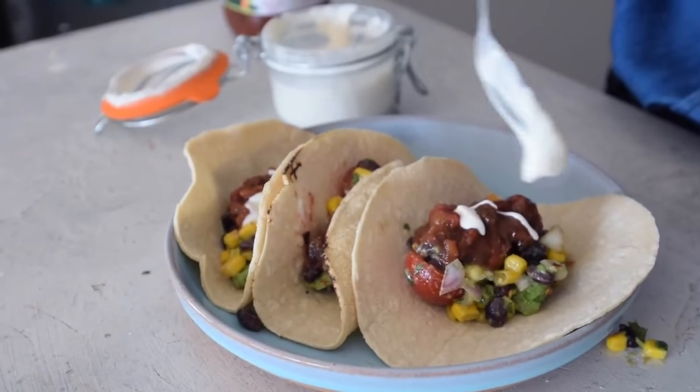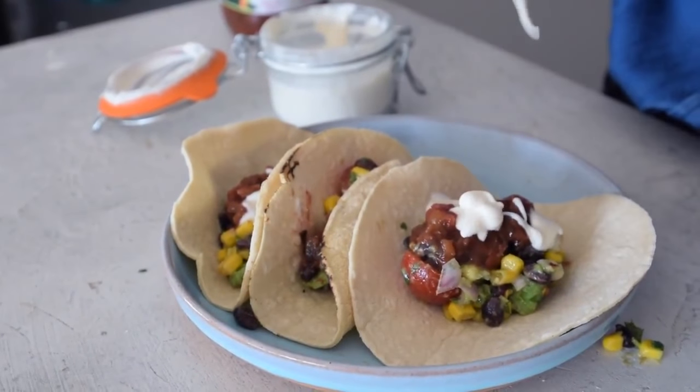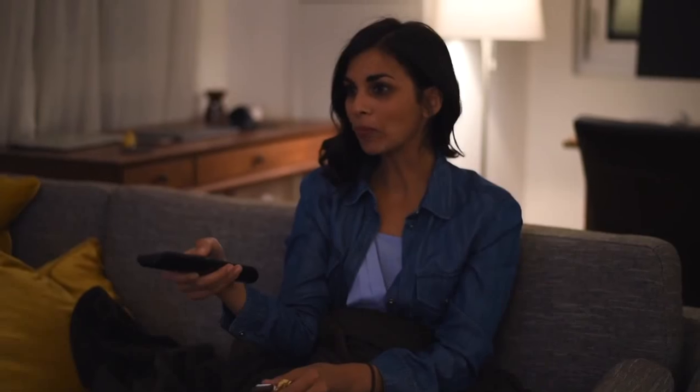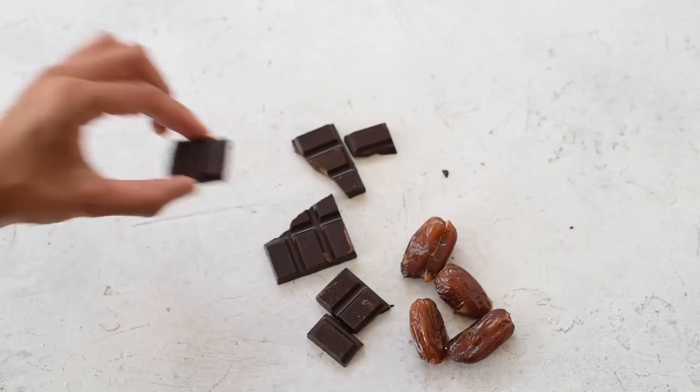After finishing those delicious tacos for dinner, I ended my evening snuggling up on the couch with Netflix and had some dark chocolate and dates for dessert.